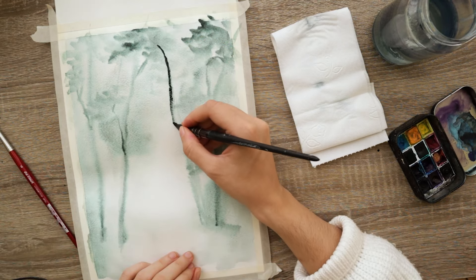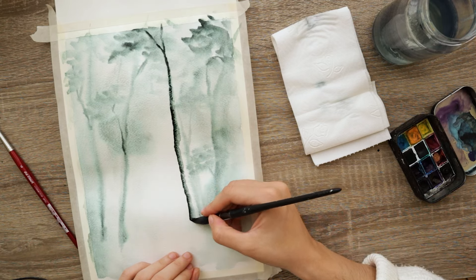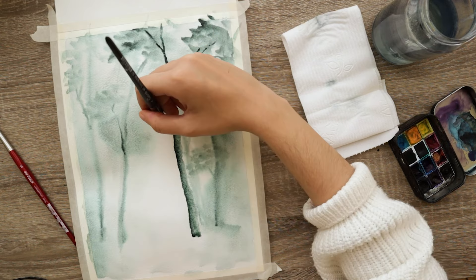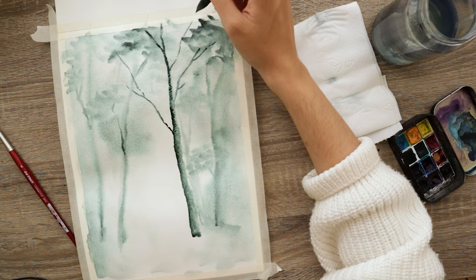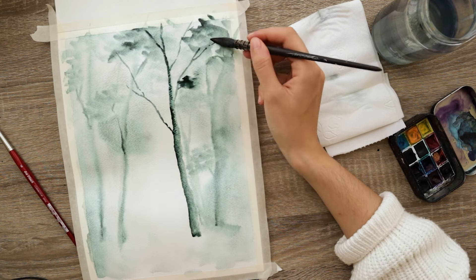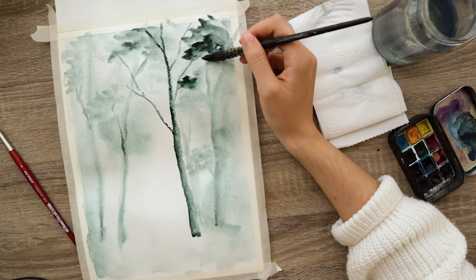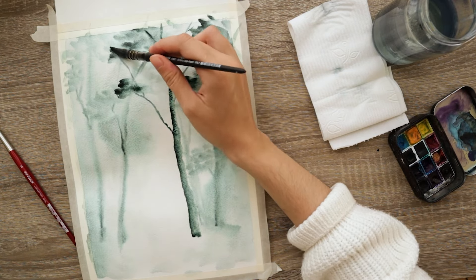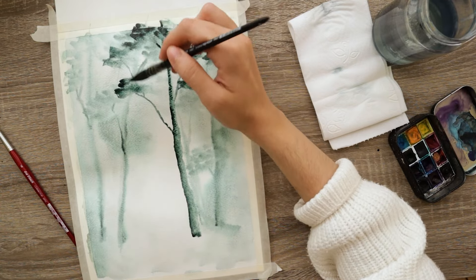Here I waited about five or six minutes for this to air dry — just enough time to finish off my morning coffee. Then I pick up some of the dusk green with just the tip of the brush. That way I get a very easy almost gradient effect, meaning the left side of the tree trunk is darker than the right side, and then I add a bit more detail with more branches.